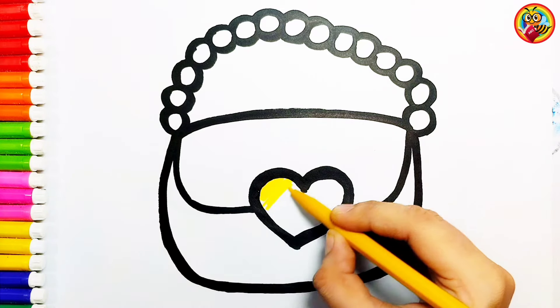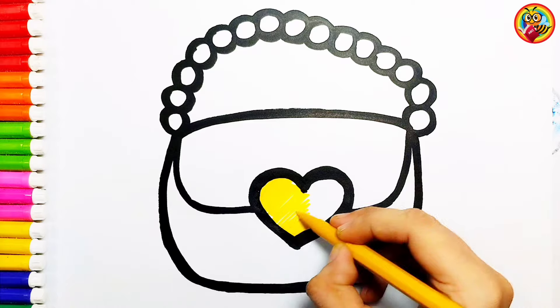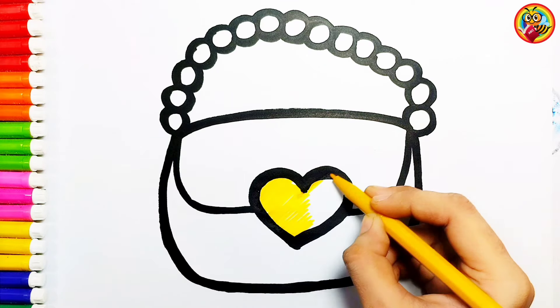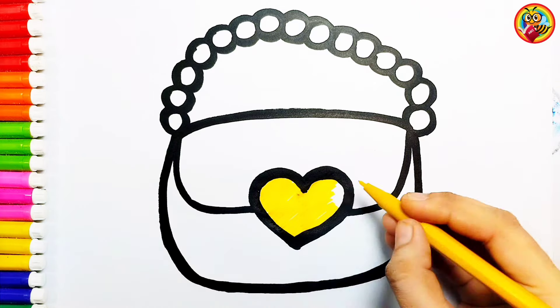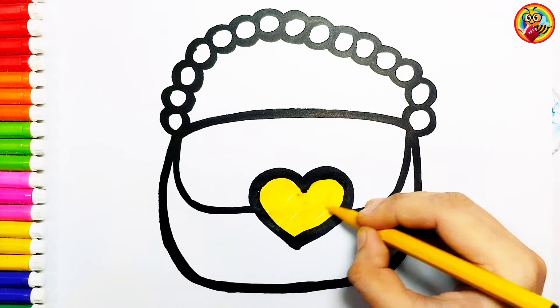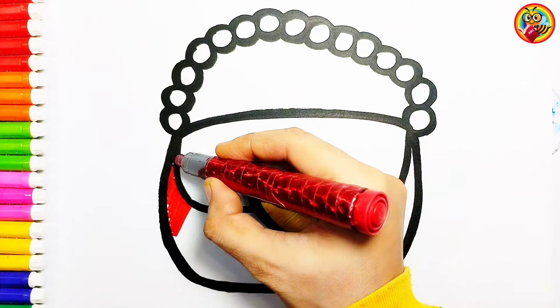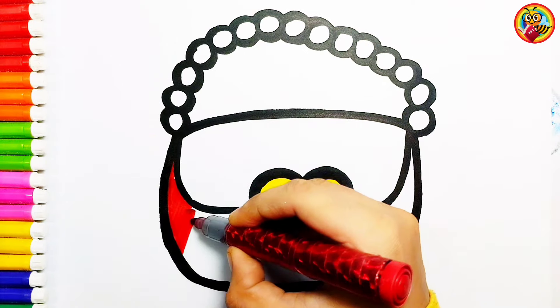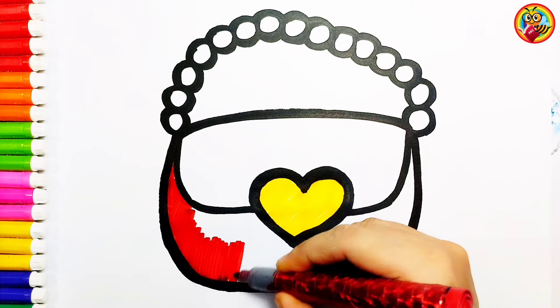Coloring time! Yellow! Red! Hey kids, what's your favorite color? Wow! Great! Hahaha!